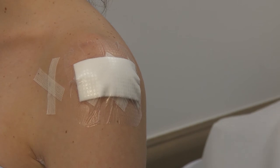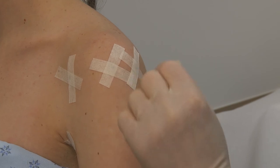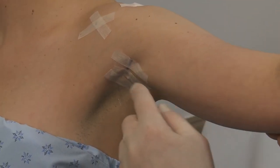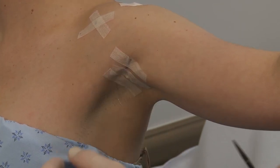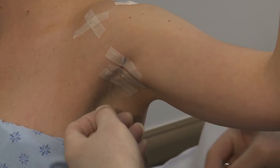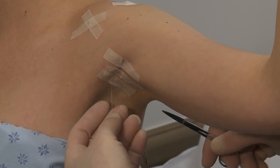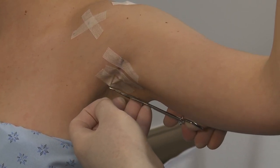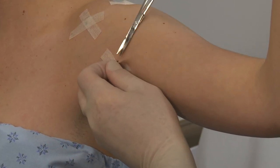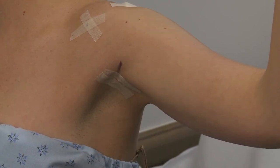At your two week post-op appointment, the SteriStrips over your portals should be removed. There are no sutures to be removed — they are absorbable. Your bicep tenodesis incision will also be closed with absorbable sutures. However, the ends will need to be trimmed. To do this, simply locate the ends of the suture. You may need to remove some SteriStrips to find these. The suture looks like clear fishing line material. To trim, simply pull the suture taut and cut at the level of the skin. This will be repeated at the other end of the incision. The SteriStrips can also be removed at this time.